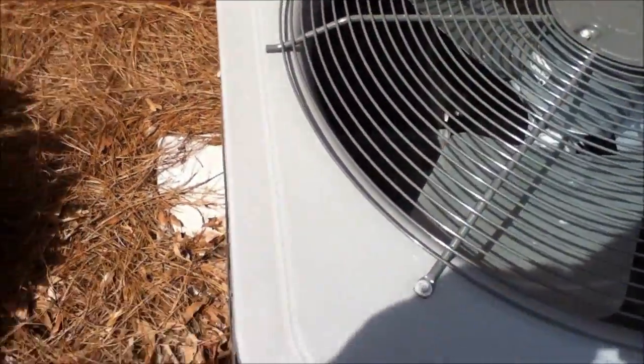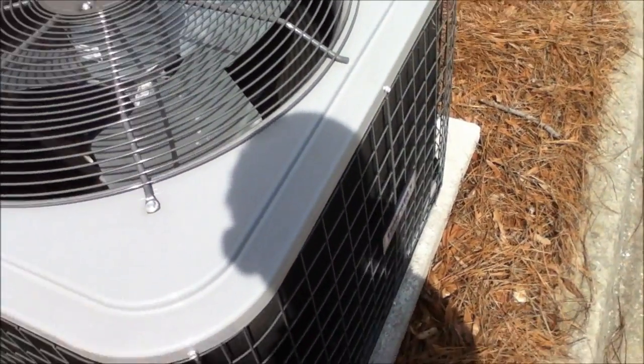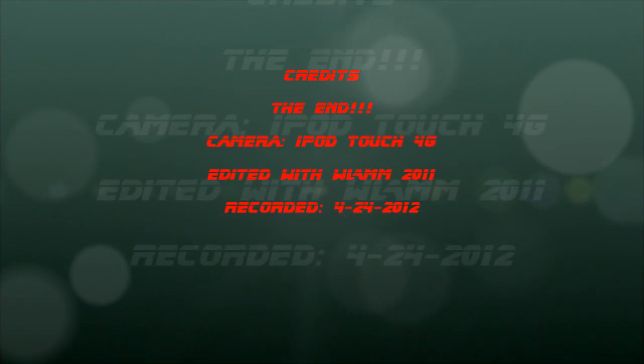Thermostat is a Honeywell 5000. Alright, over and out! $2,200.